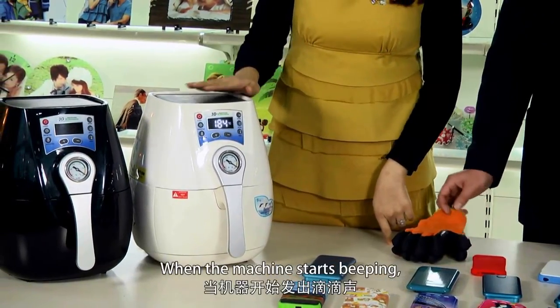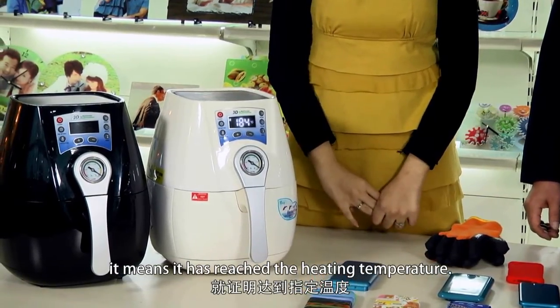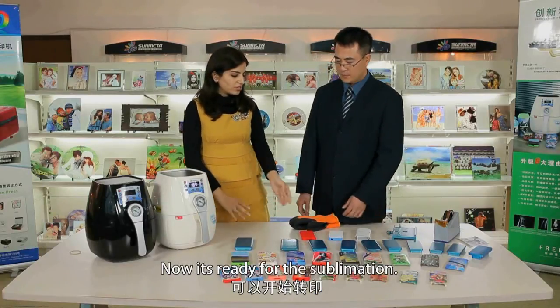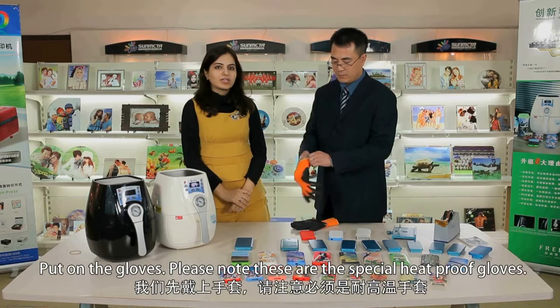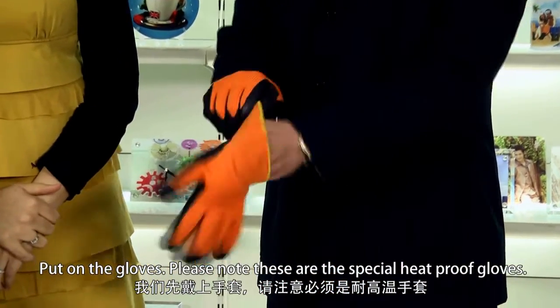When the machine starts beeping, it means it has reached the heating temperature and is now ready for the sublimation. Put on the gloves — please note these are special heat-proof gloves.